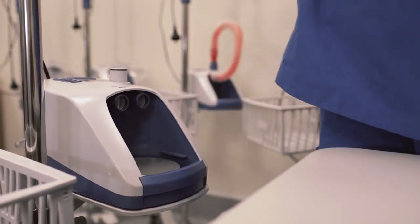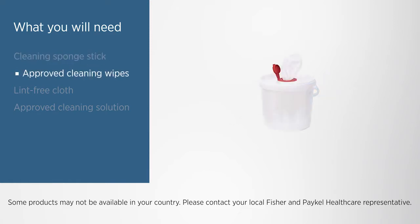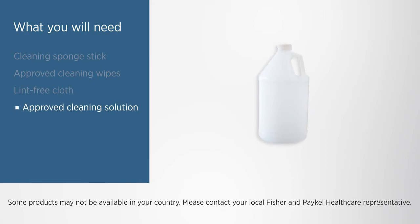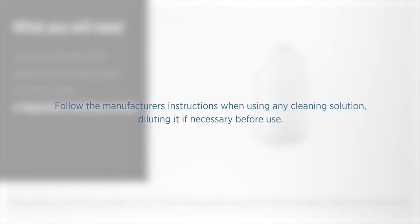For cleaning you will need a cleaning sponge stick, approved cleaning wipes, a clean damp lint-free cloth, and an approved cleaning solution. Follow the manufacturer's instructions when using any cleaning solution, diluting it if necessary before use.